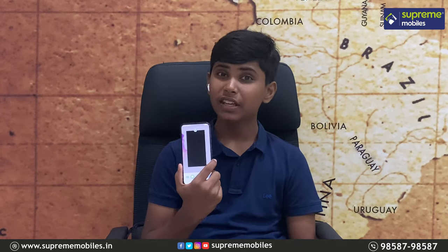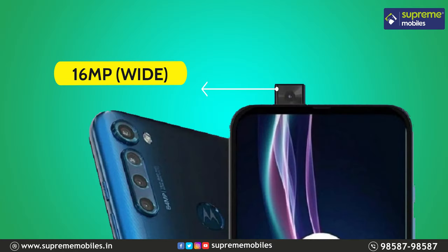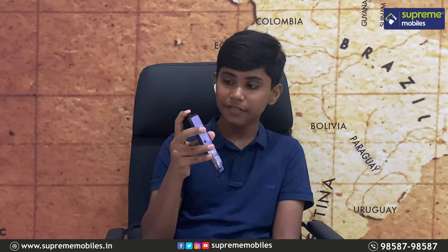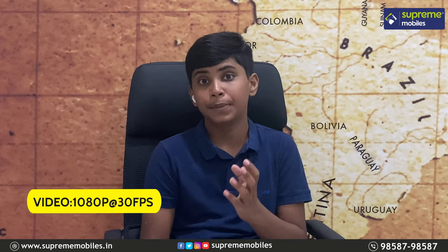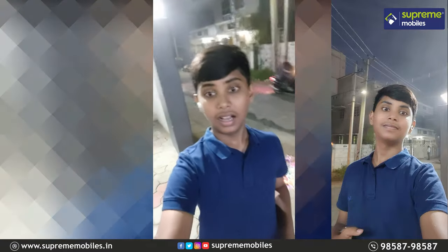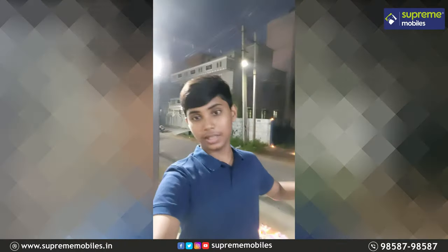There is also a pop-up selfie camera with a 16MP sensor, delivering super good detail. The phone also features an inbuilt microphone and offers good audio recording quality. You can see the Moto One Fusion Plus pop-up selfie camera in action.